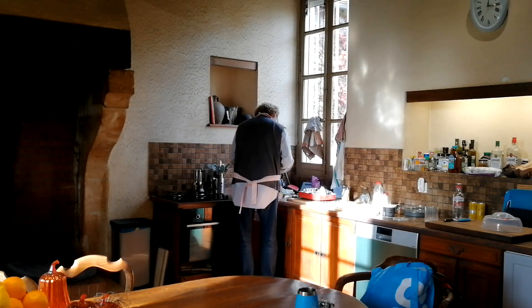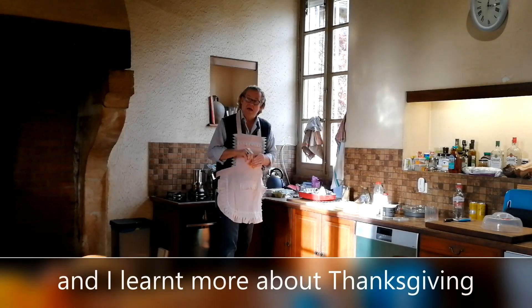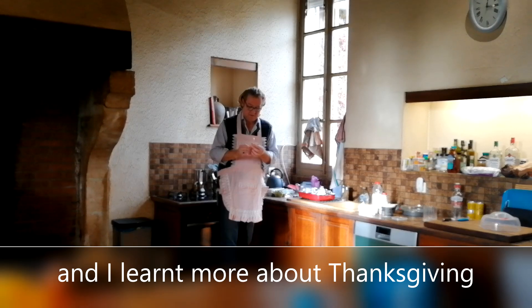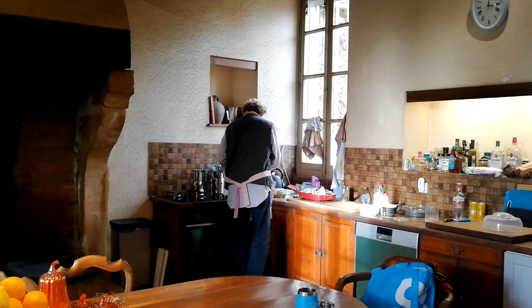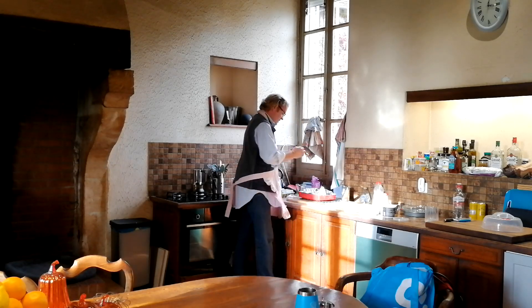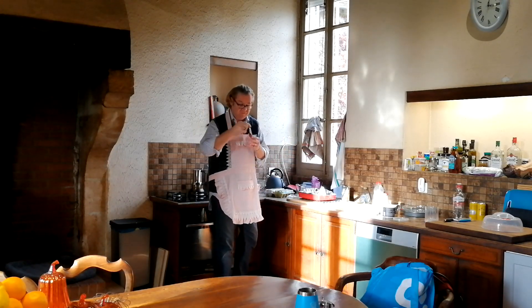We do the tablespoons and teaspoons thing, but we also have to get the scales out normally. I put sugar in it — this is vanilla sugar. And we do have a natural vanilla extract. This is really yummy and it does make a difference.